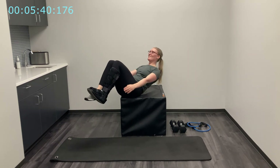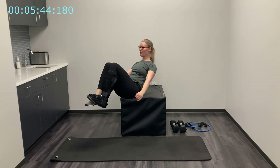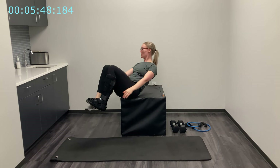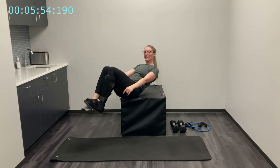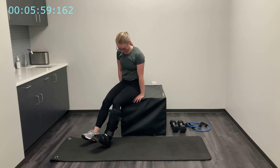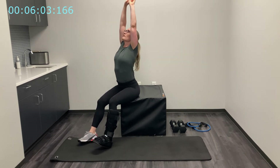30 seconds — three, two, one. Rock back up and rest. Sit back on the box a little bit, bring your arms up, reach up to the ceiling, give your abs a nice stretch here, and bring them down.